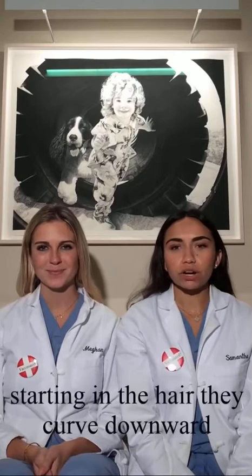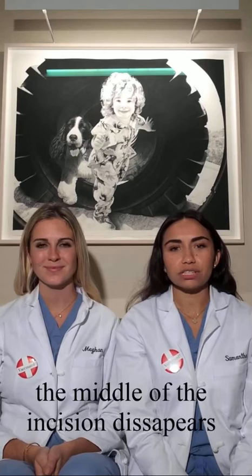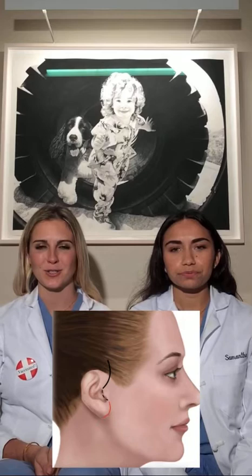They start in front of the ears to lift the cheeks, and then behind the ears to lift the neck. Starting in the hair, they curve downward in front of the ear. They then pass behind the nubbin of cartilage called the tragus that sticks out in front of the ear. By doing so, the middle of the incision disappears, making the final scar less perceptible.